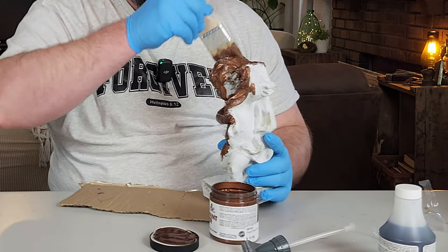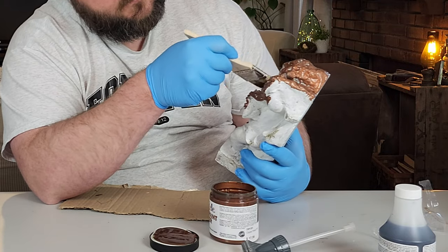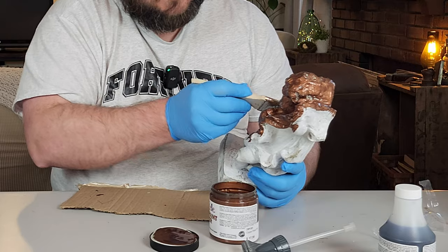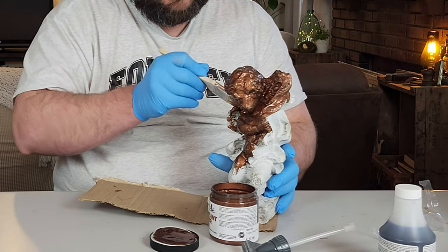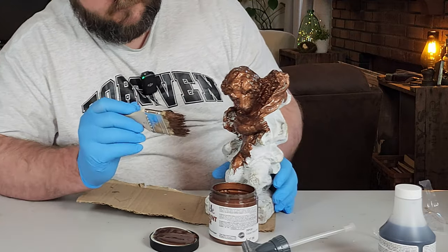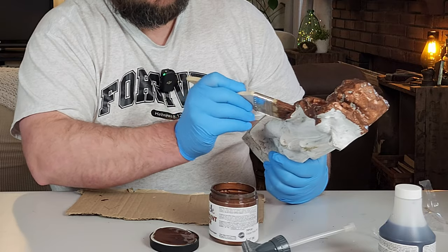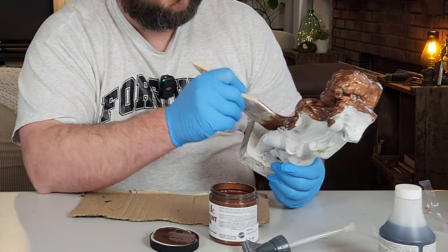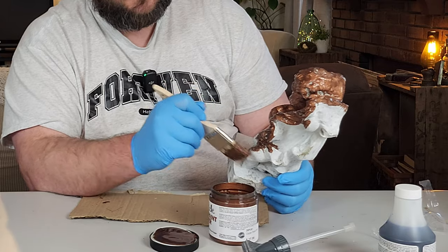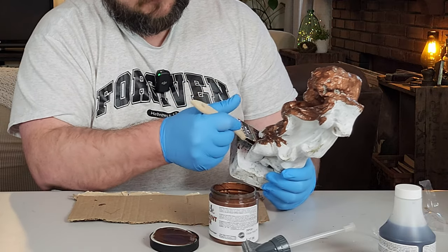This is the base coat going on, so you just want to make sure you get down in everywhere. A lot of people miss that and end up having to go back and paint it two or three times, when I want to paint it just the one base coat and one main coat. Also, if you're going to be painting metal with patina paint, make sure you use the prime start before using the patina paint, because it can make metal rust through — it's pretty powerful stuff.